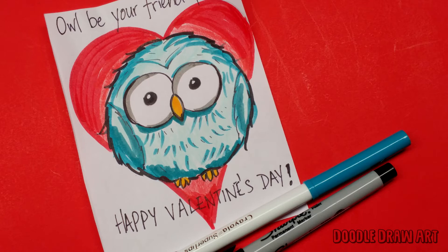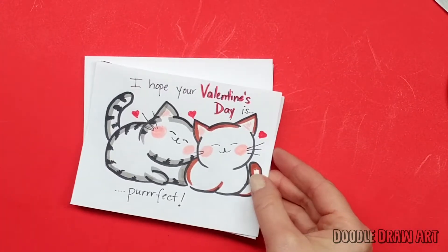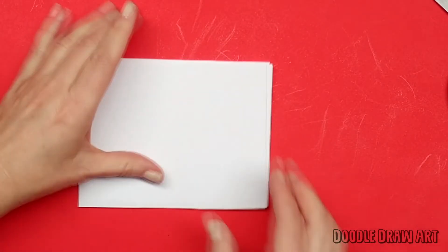Hey everyone, it's Lisa. Today on Doodle Draw Art, we're making Valentine's Day cards. I've already made a snowman valentine, some pussycat valentines, a cactus valentine, and today we're going to make an owl valentine.